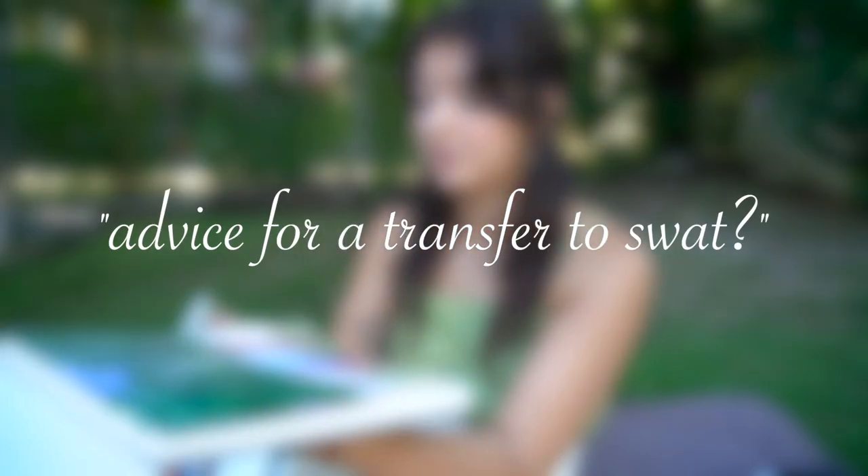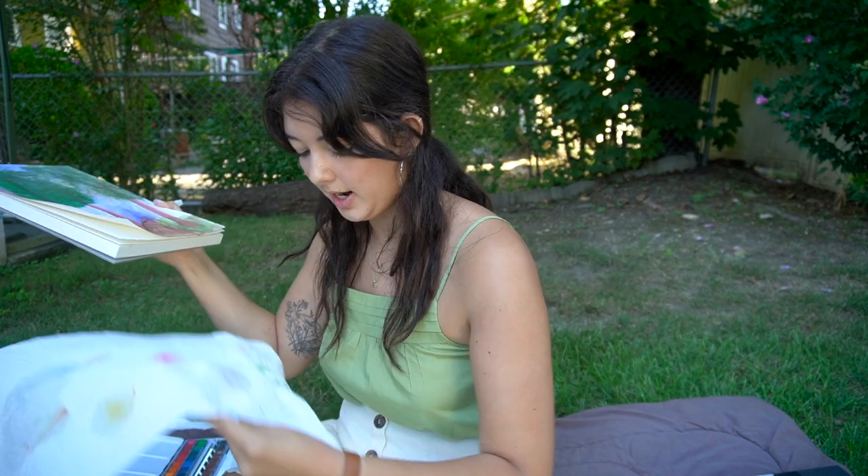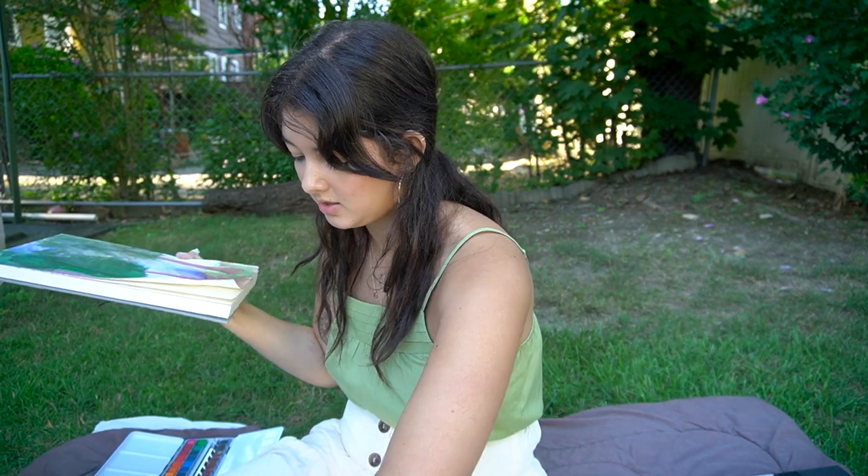Someone asked for advice for a transfer to Swarthmore. I don't have personal transfer experience, but I would say don't be afraid to ask questions. At Swarthmore, asking questions is not a sign of weakness or that you don't know what you're talking about — in fact, when you ask questions in a classroom, a professor is often delighted for the opportunity to talk and appreciates your curiosity. Socially I can't say much since I do my own thing, but good luck — you're going to do great.